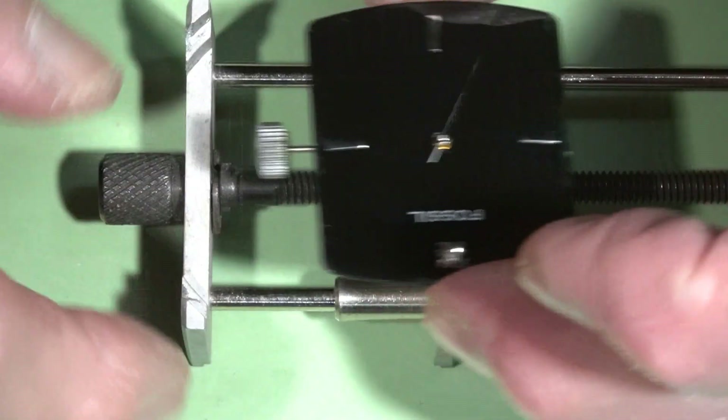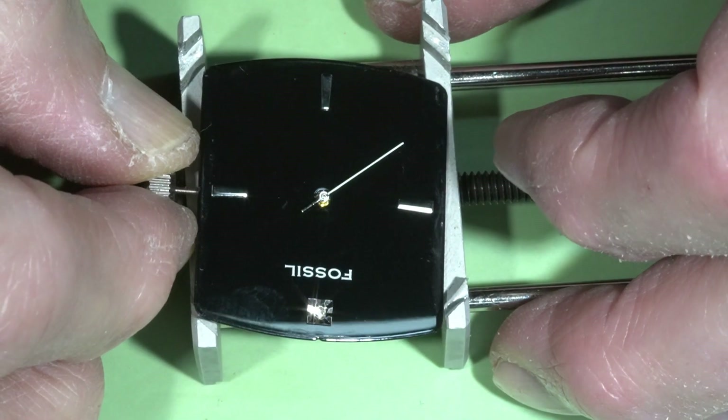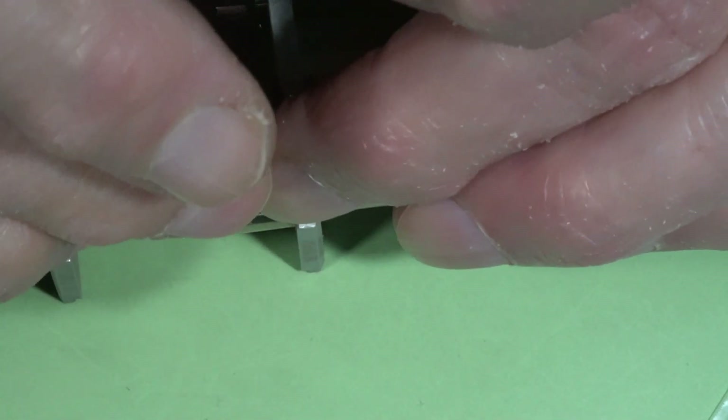So I'm going to put back all the hands and finish the job, but first I will remove the battery.